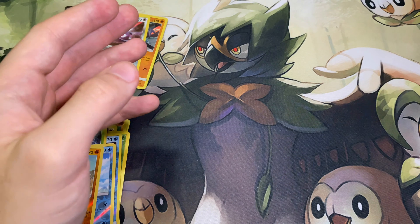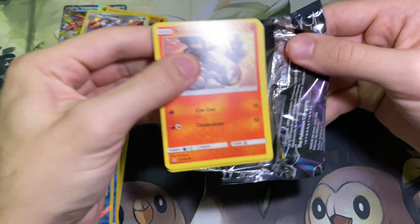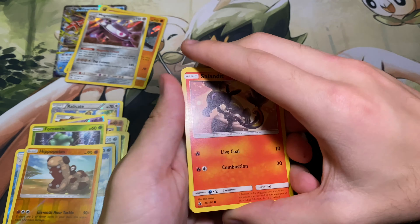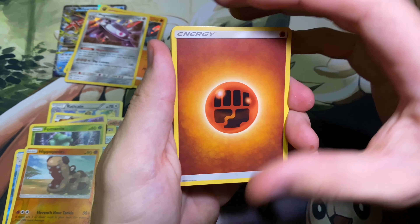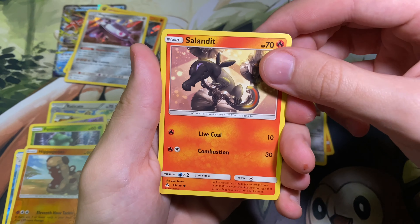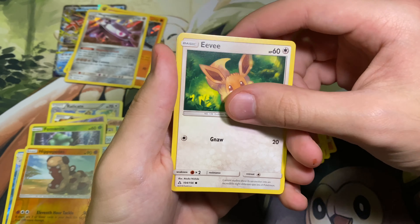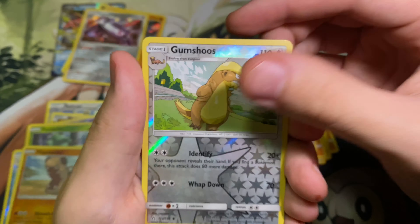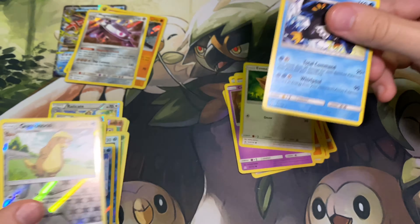Two more packs of Ultra Prism. Here is the code. A little pack trick there. Starting off with the Fighting Energy, Volkner, Cranidos, Alolan Dugtrio, Salandit, another Turtwig, Riolu, Croagunk, Eevee, and the Gumshoos. Who does that look like? Tell me who that looks like right now. Napoleon — pretty cool. Not a holo, but cool nonetheless.